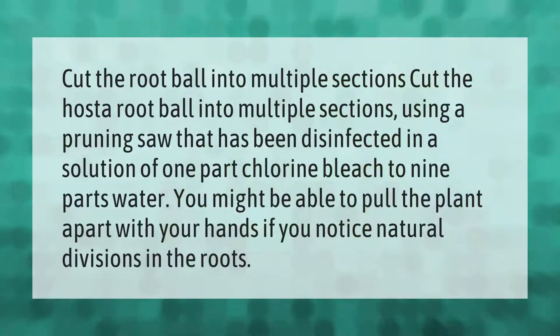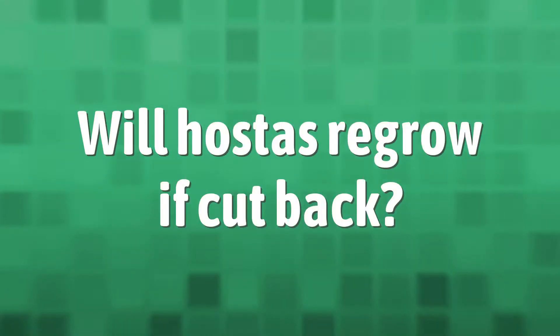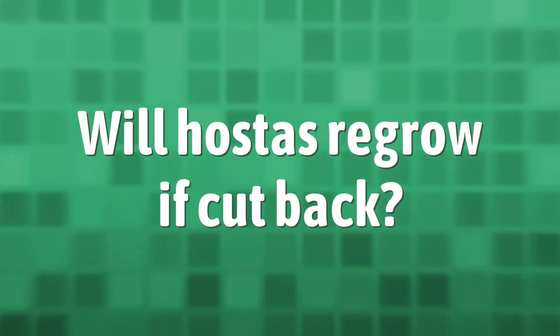To divide hostas, cut the root ball into multiple sections using a pruning saw that has been disinfected in a solution of one part chlorine bleach to nine parts water. You might be able to pull the plant apart with your hands if you notice natural divisions in the roots.